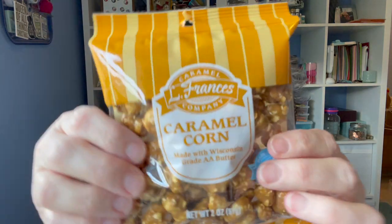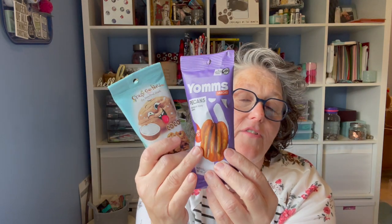Look at this little bag of caramel corn — look how coated it is! This is L. Francis caramel corn made with Wisconsin grade AA butter, good till May 2023. And these bags of nuts — honey pecan and Crazy Go Nuts gourmet walnut — both good until May 2023 as well. These are the perfect size for gift baskets.